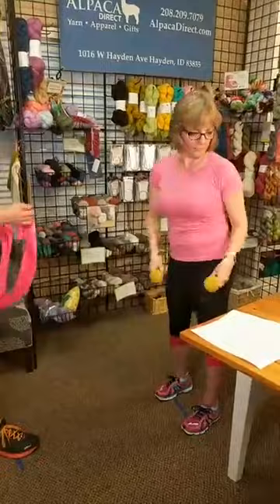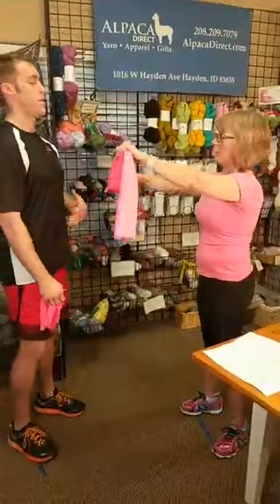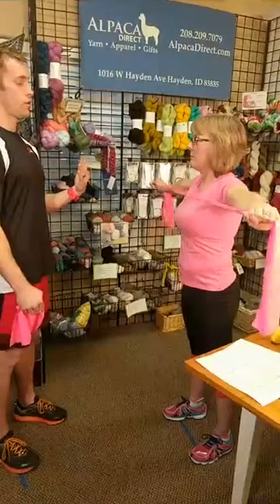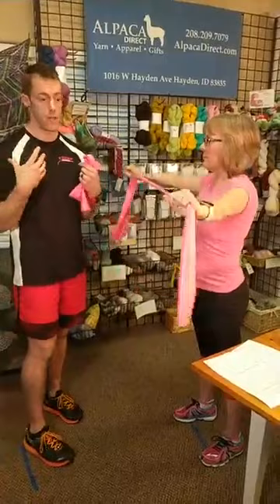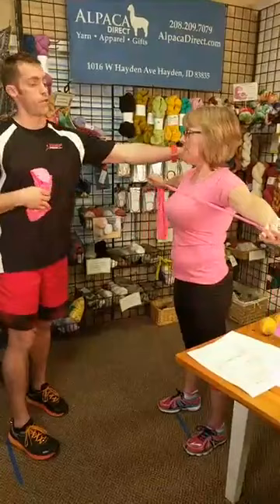Now we're moving to band exercises using therapy bands — you can buy them in different levels of resistance. We're going to do a reverse fly: Kelly extends her arms in front of herself, then pulls apart, pauses, and controls back. Most people are overactive anteriorly — from sitting at a desk, driving, or computer work — and we get internally rotated through our shoulders and slumped over. This exercise works the opposing muscles, helps retract your shoulders, and strengthens your posture.